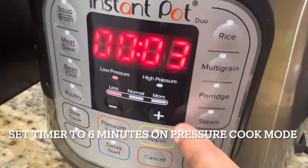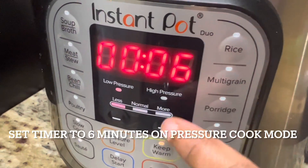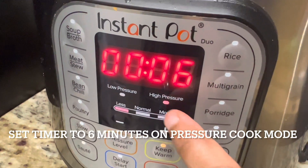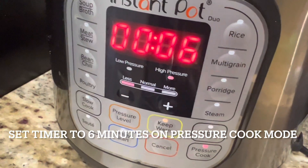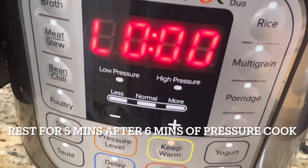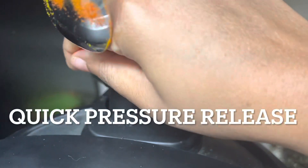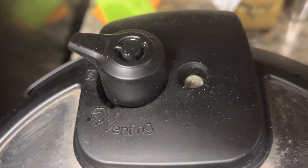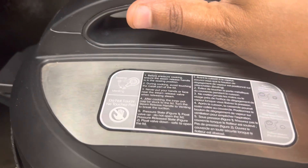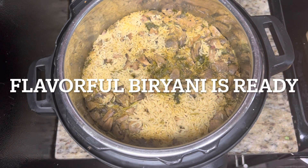Now close the Instant Pot lid. Cancel the sauté mode, switch on the pressure cook mode, and set the pressure to high and time to six minutes. After six minutes, let it rest for five minutes, then release the pressure manually with a spoon. Once the pressure goes down, open the Instant Pot lid.